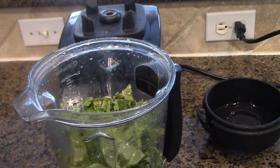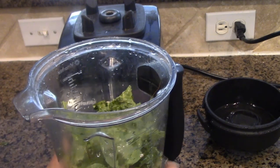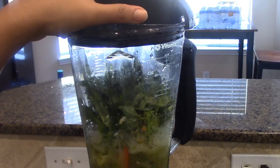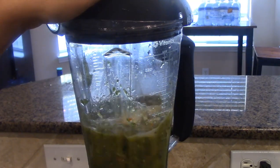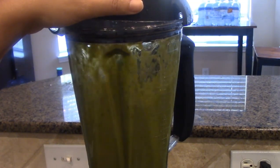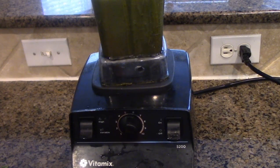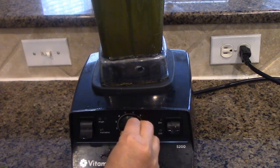I'm just going to add one full glass of water. Okay, let's start blending. I'd like to share one quick tip with this Vitamix: always start on low — go from one to four, five, six on the way up. If you skip that, you can burn it.